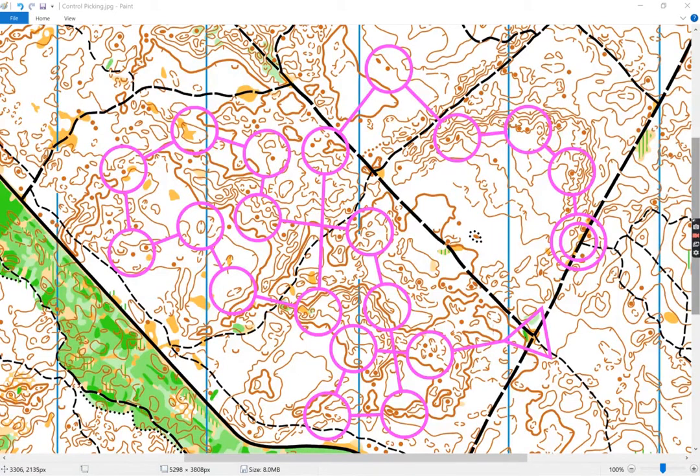So on this first leg, they might just read the spur, and maybe the depression, and maybe the hill, but we're trying to overdrive that. We want them to look at the shape of the spur. We want them to look at the shape of this depression here — it's a very particular shape. We want them to look further to the side.